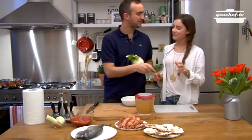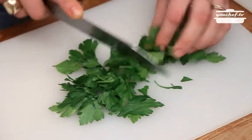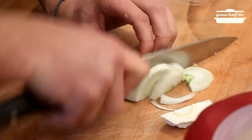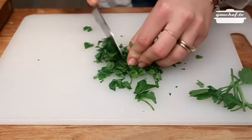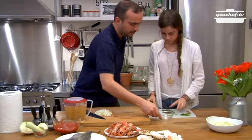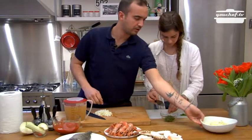I will cut the fennel and you can chop the parsley. Put it in this little bowl. I put the fennel with the onion and the leek.